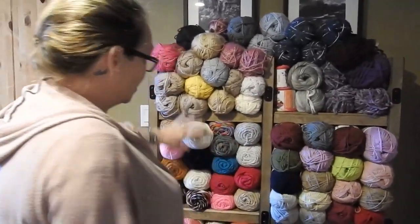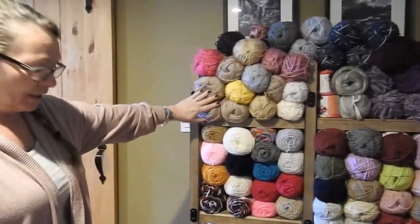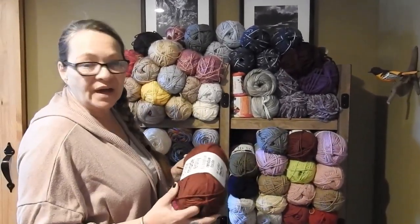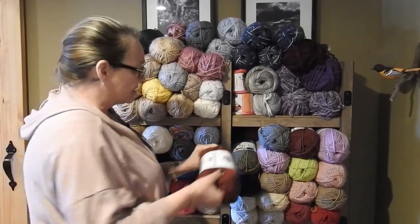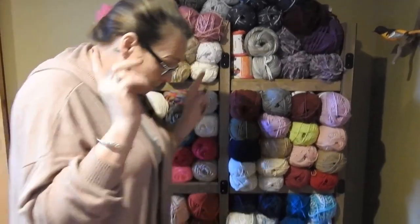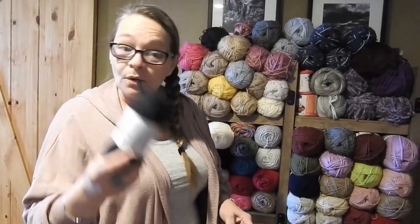Welcome back to Mama Bear's channel! Today I'm going to show you a little bit of my wool collection — I usually use these to make sweaters, afghans, hats, stuff like that. But today I'm going to show you guys how to make a cotton dishcloth. I know it's really simple, but a lot of people ask me how to make those, so today I'm going to show you. Stay tuned!